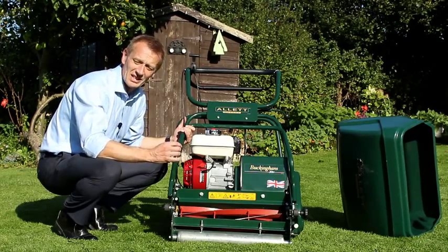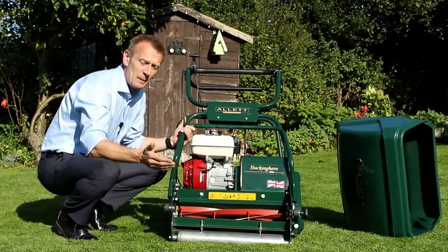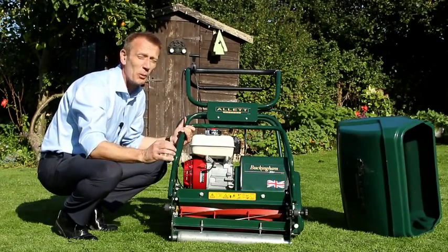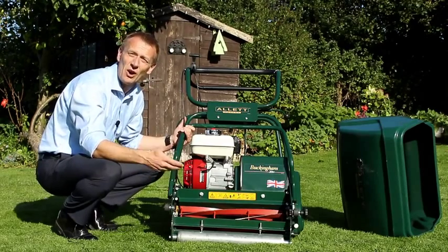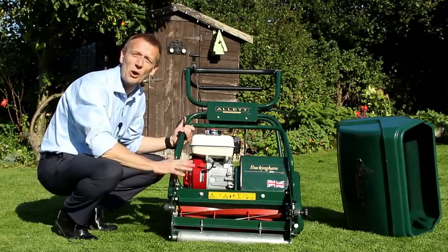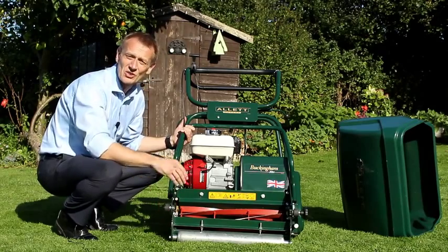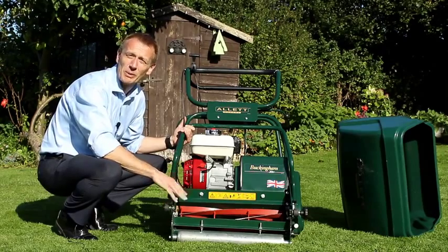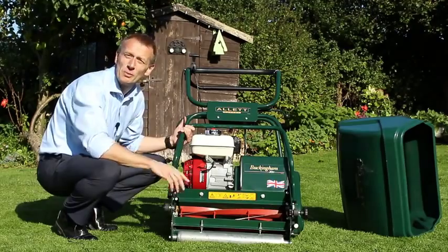The other thing that the cylinder does is, because it's just cutting across the width in front of the blade, you are able to cut much lower. So if you want a lawn which is much finer, or if you're playing small ball sports like on a golf putting green or croquet lawn, you want a lower height of cut — and a cylinder is the only way to mow at a lower height of cut. For instance, a golf green is only ever mown with a cylinder mower because of its ability to give an even finish and mow particularly low.